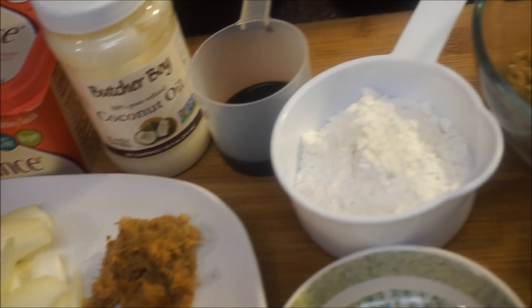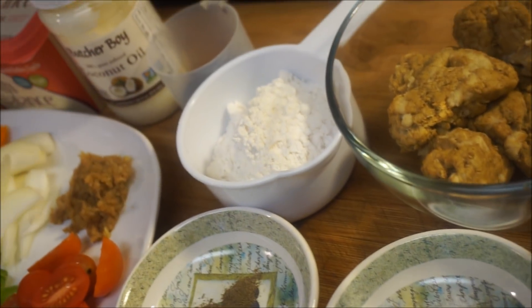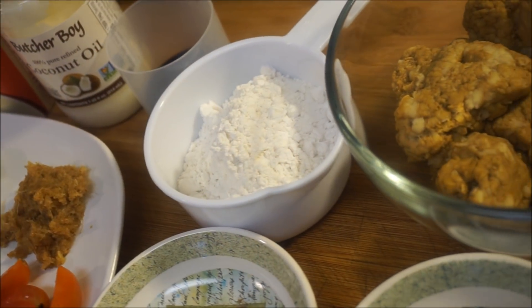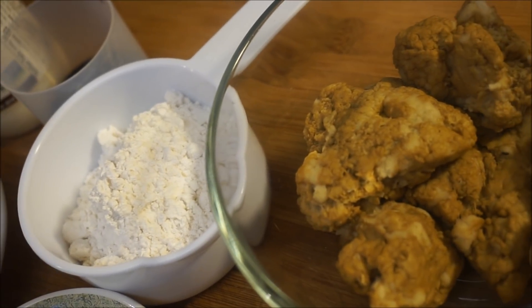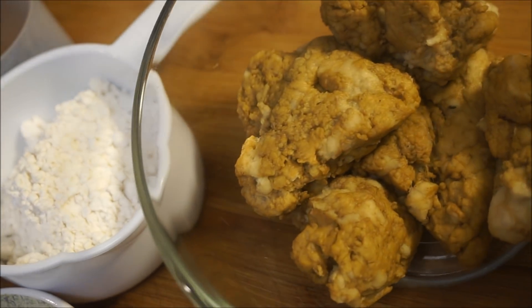Hi guys, welcome back again to my channel and to my kitchen. This is another vegan recipe, come on and let's get started. That is your seitan meat right there — the one that I made in a prior video. I will put the link below to show you how I made this meat.